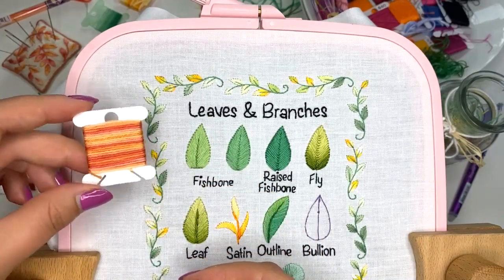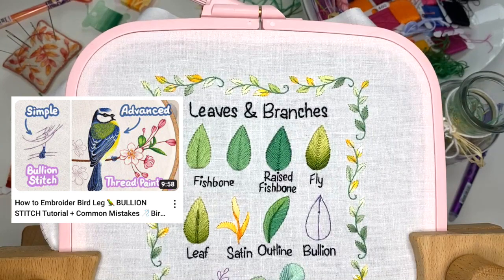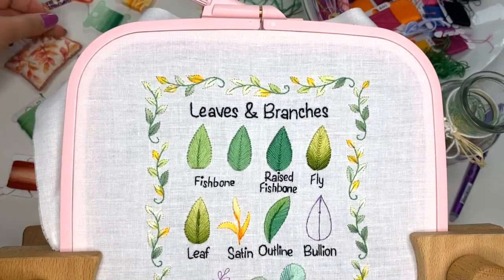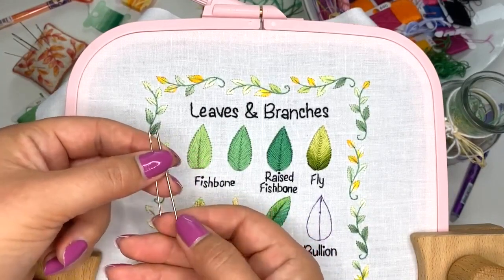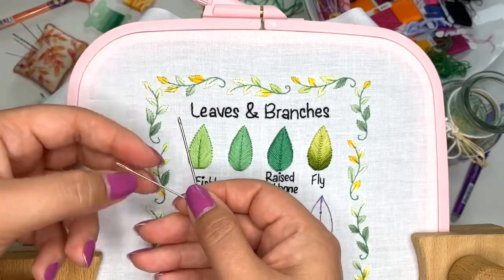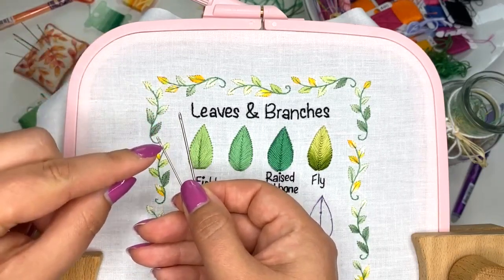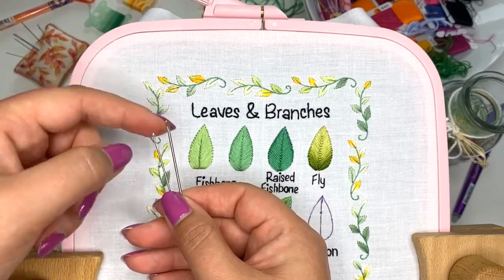It looks like it's going to make a nice autumn leaf. I also have a video tutorial for bouillon stitch on my YouTube channel — I share a lot of tips and tricks I learned when doing it for the first time. Instead of regular embroidery needles, I'm going to use a milliner needle. It looks like a sewing needle and has the same width, so it doesn't expand at the eye like embroidery needles do, which makes it easier to go through the wraps.